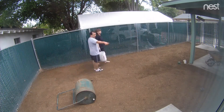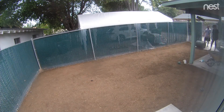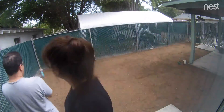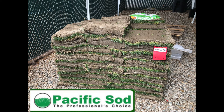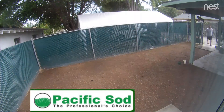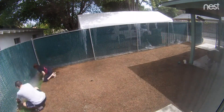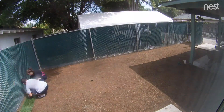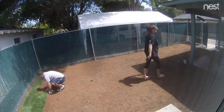The company we got the sod from is called Pacific Sod — they're based in Ventura County, California. They delivered 500 square feet of sod to us. They also gave me a starter fertilizer and a spreader to spread out over the entire dirt before we lay down the sod, which helps promote the roots to get down into the soil.